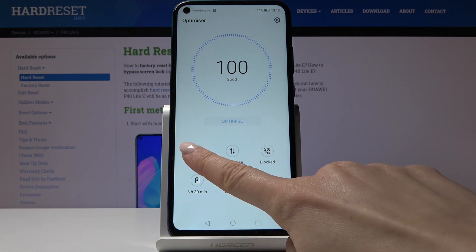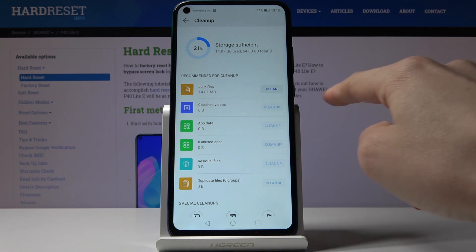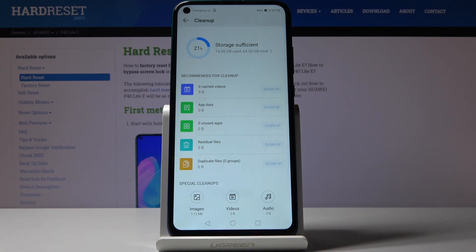Now we can go to the clean up option — just click on clean up. As you can see here you can check your storage. For example, you've got some junk files here which we can clean — just tap on clean, and that's it, it has been done.